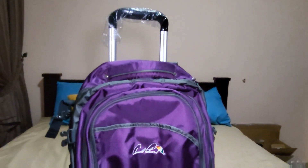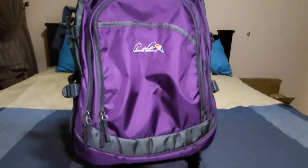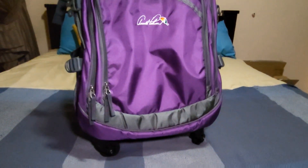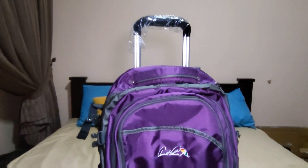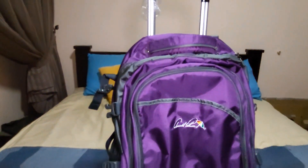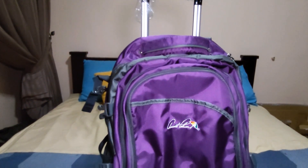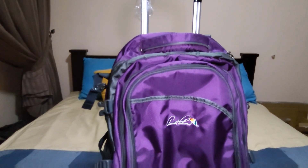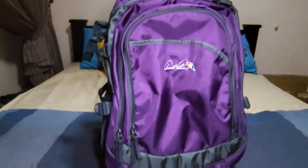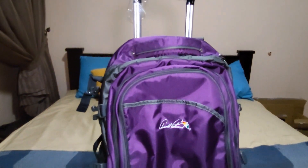Hi guys, today I'm going to show you this Anopalma trolley backpack that I've got. I'm quite obsessed with a trolley backpack because we can carry it two ways — either we want to drag it as a trolley bag, or carry it as a backpack. So it's quite versatile and it's quite a handy bag to have.